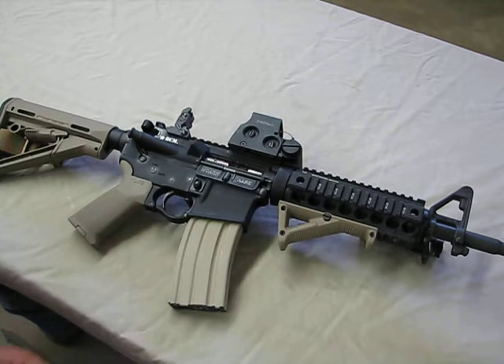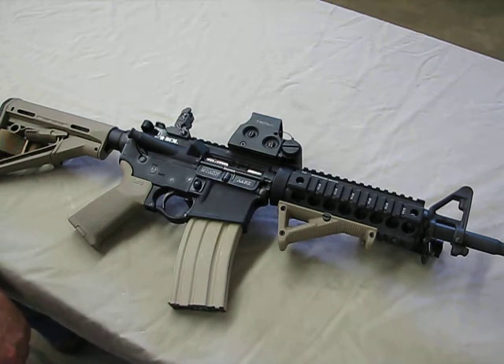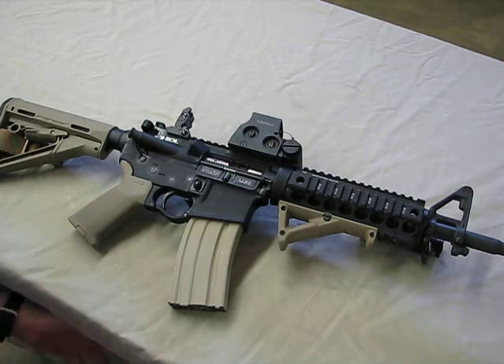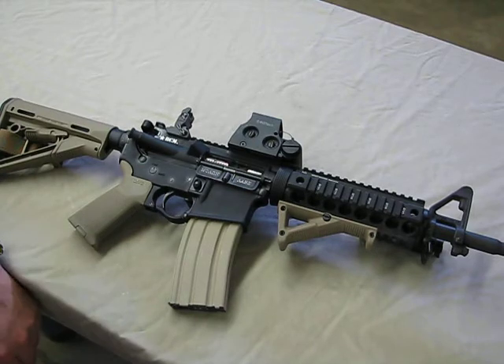It's got a NATO chamber, so it's chambered in 5.56. The bore and the chamber are both chrome lined. The Bravo Company barrel has been high pressure tested and magnetic particle inspected. The barrel came fully assembled minus a bolt carrier, charging handle, and hand guards — the delta ring was on it, dust cover, forward assist. All you had to do was slap on hand guards, drop in your bolt carrier and charging handle, and you were good to go.